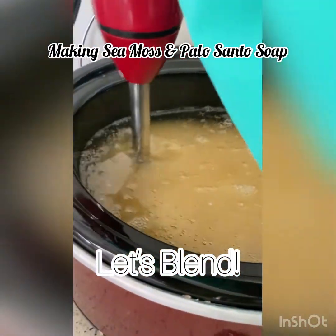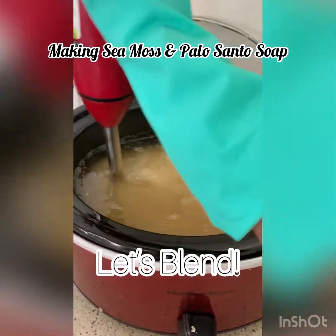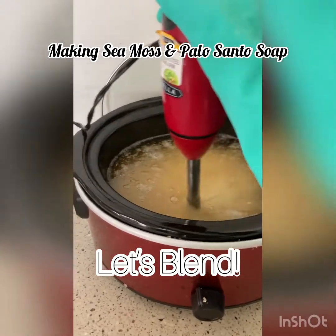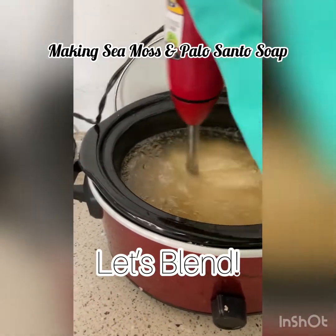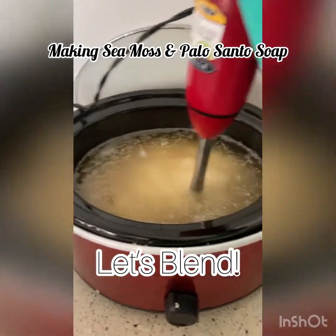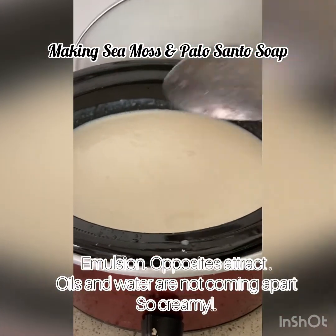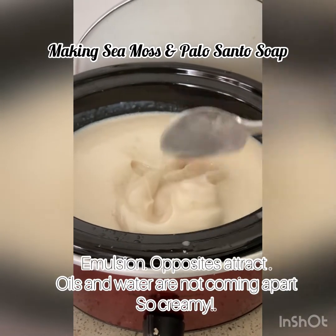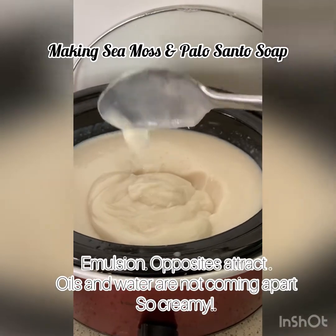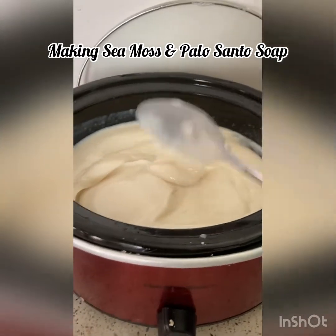We're gonna blend these two components together — otherwise they won't blend properly. You can see it's already starting to change and mix together to form a soap, called the saponification process. Look how creamy that is! The oil and water is not going to separate at this point — that's what we call emulsion.